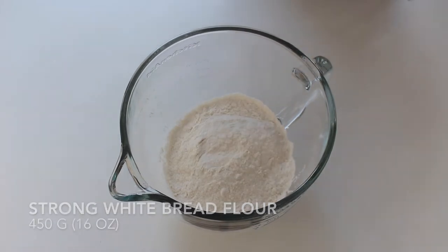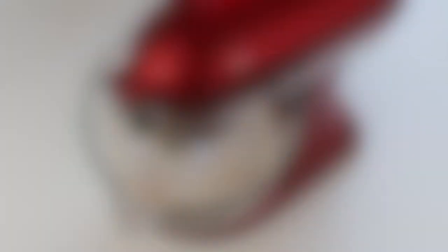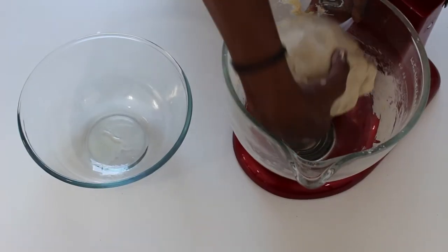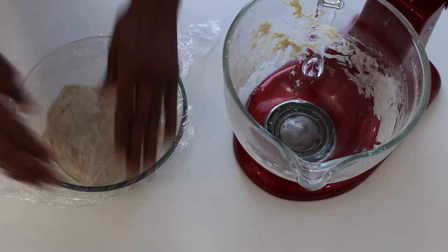For the dough, place your flour into a bowl and then add your yeast and salt onto opposite sides. Make a well in the middle and then pour in your starter and a splash of water. Knead the dough by hand for 10 minutes or in a stand mixer for five until you have a nice smooth springy ball. Transfer the dough into a greased bowl, cover with cling film and then leave to rise for an hour until doubled in size.